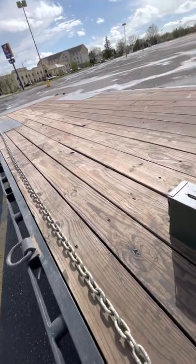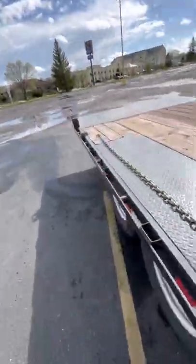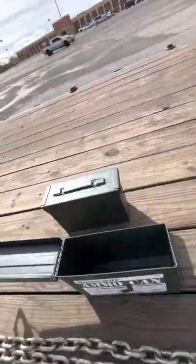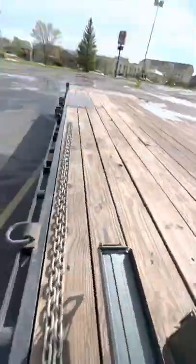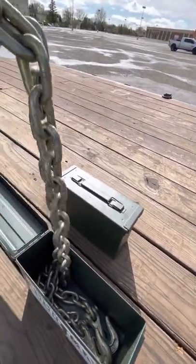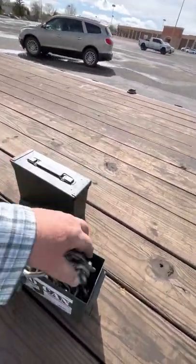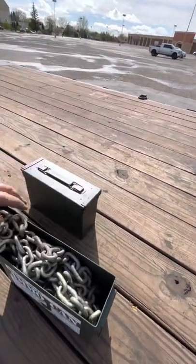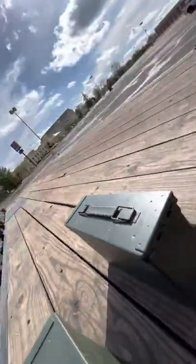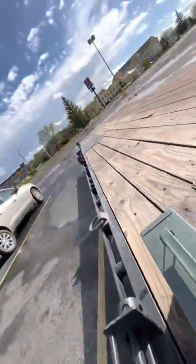This is a 20-foot 3/8 grade 8 chain with 5/16 hooks. I bought one just to try it out, then I picked up a 30mm ammo can. Watch this — you wouldn't think about it, but take a 20-foot chain, set it in there, feed it back and forth — look at that, perfect fit!